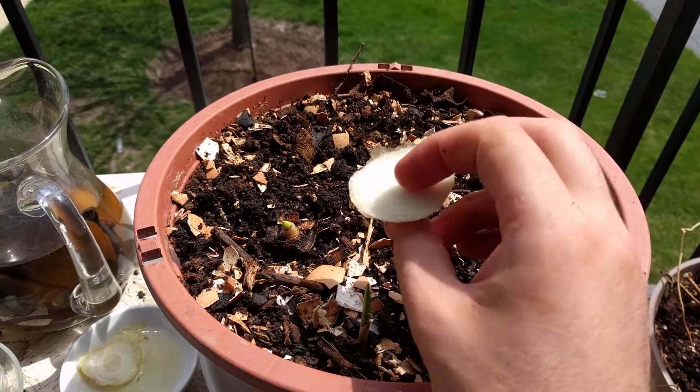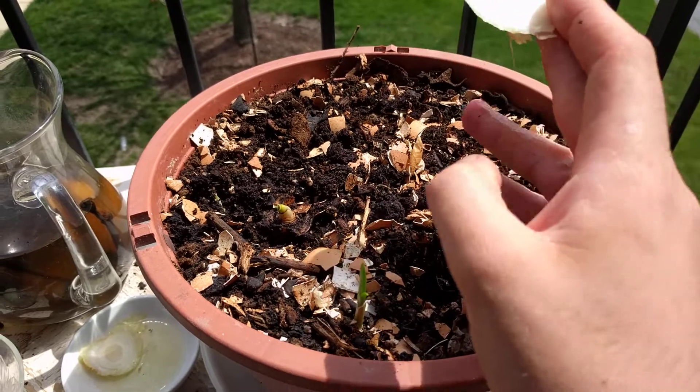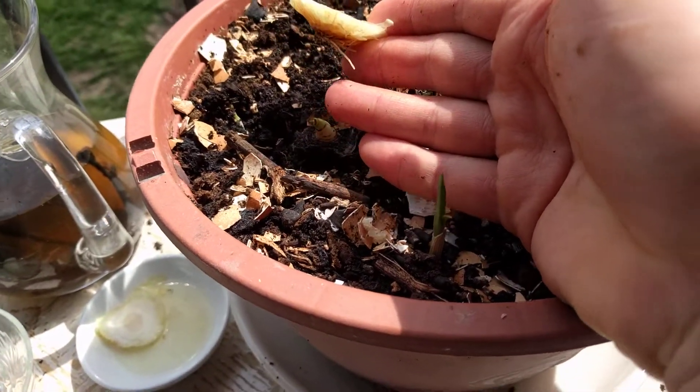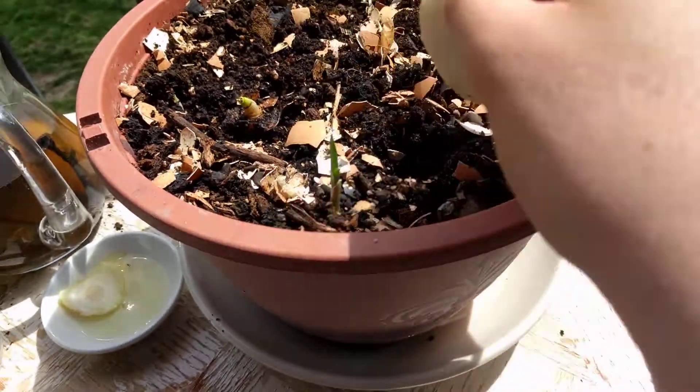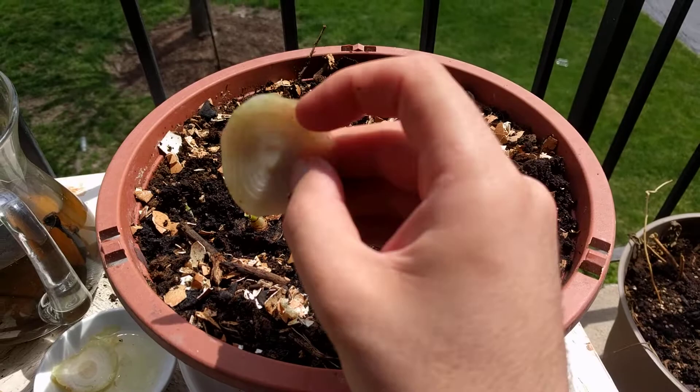Hello everyone, today I'll show you how to use the leftover of onion and turn it into a wonderful green onion. As you see over here, I started a sprout — this whole pot is actually filled with leftover stems.